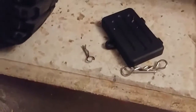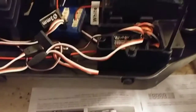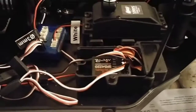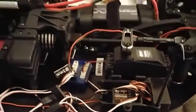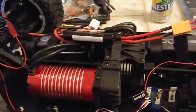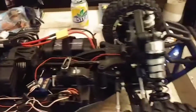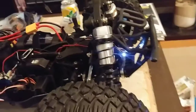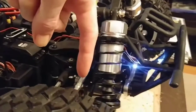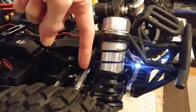Best receiver box I've ever seen — it's held on by a clip, takes it off in two seconds, just plug in what you need, plug it back in, done deal. And yeah, everything else is pretty great, I can't complain. Look at the size of these shocks compared to my finger — that's just insane, man.